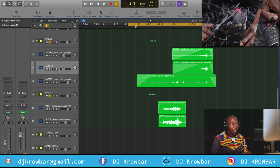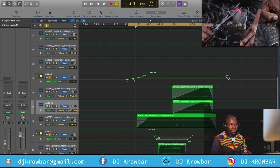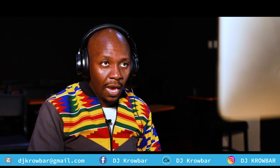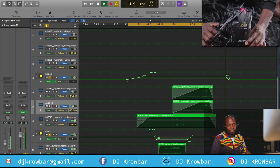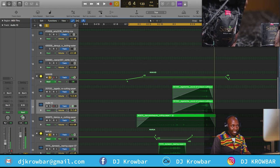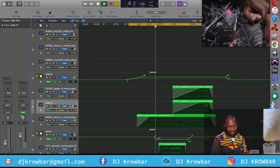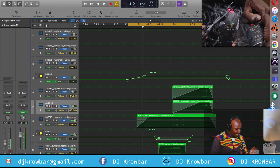For you to do something like that, you have to do what we call automation. The green lines are the pans — it tells the playback codec how to play back the file. Instead of playing right smack on both speakers, it pushes it to one side. So in context, this is how it sounds: 'And release the energy...'